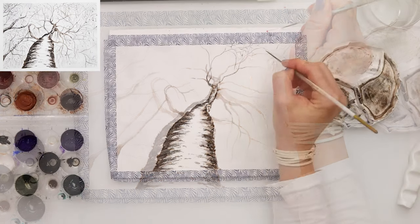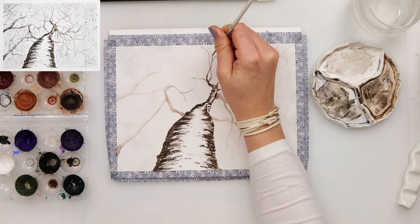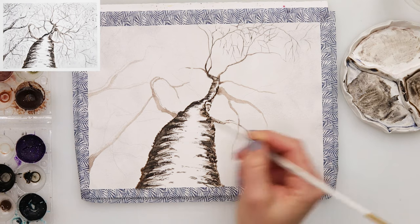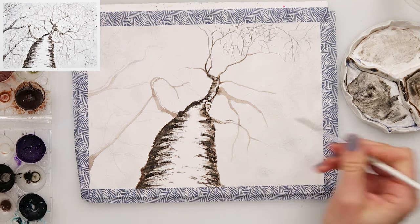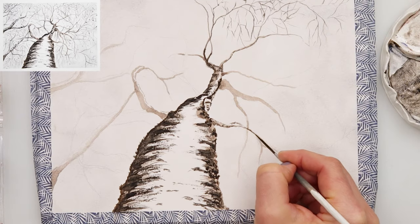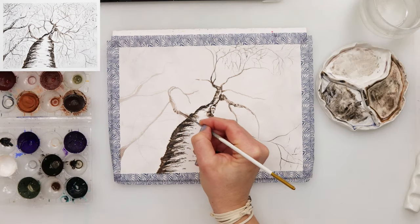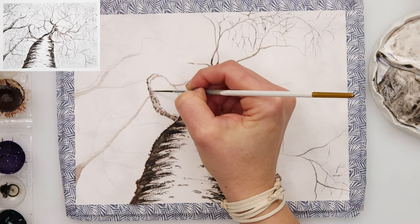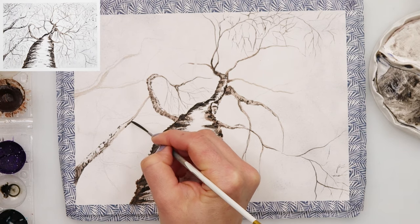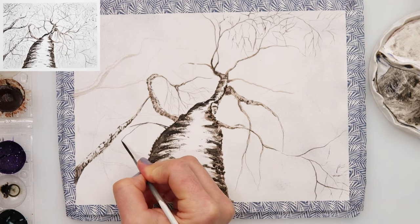Those smaller and thinner branches I painted with the script brush, because I do love the script brush — I can make quite thin and wiggly lines with it. I find it quite versatile. You can of course use a round brush with a very pointy tip; that would also be fine. Script brush is something I'm used to and I love doing details with it. Right now you can see me doing those smaller branches, also leaving the parts white where there is snow.